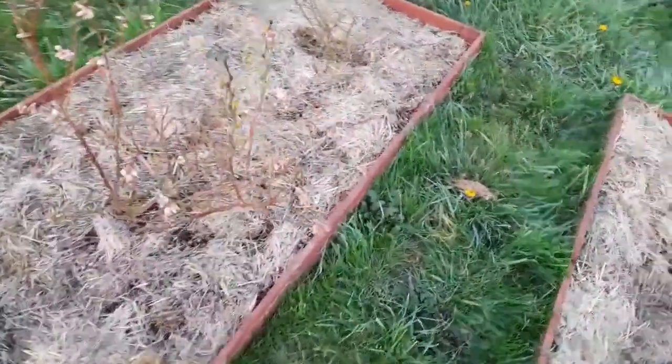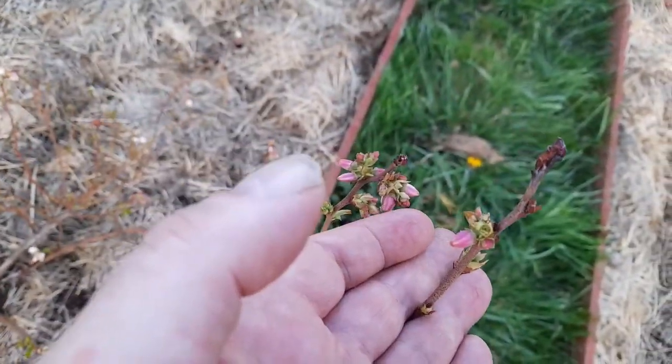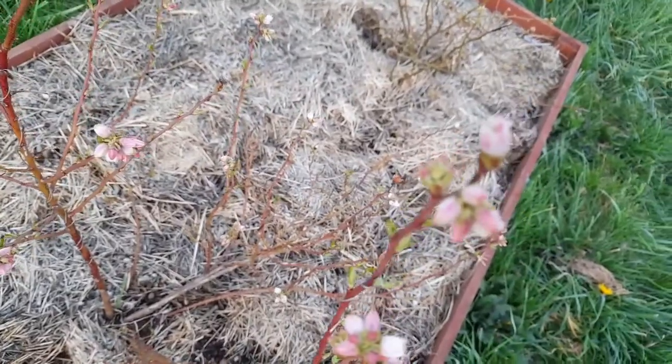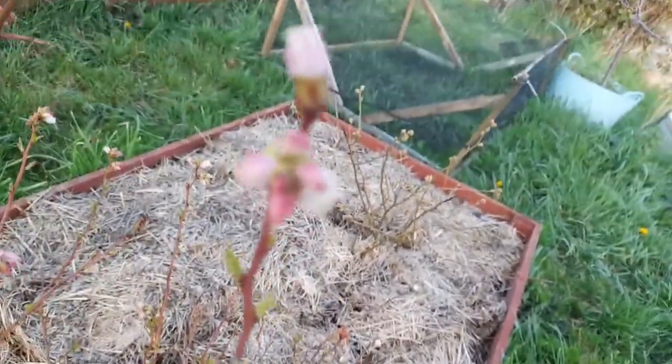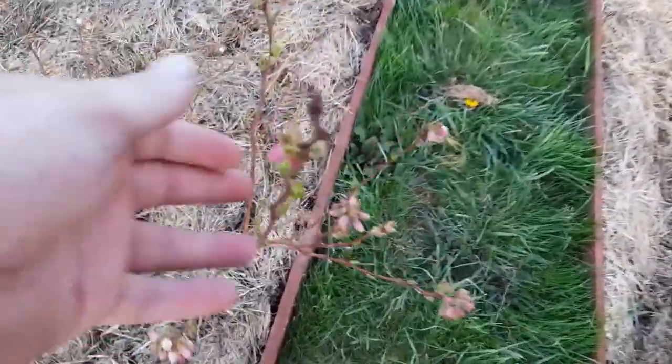So this is the blueberries and they're all looking rather nice, all coming out in flowers. I thought there'd be more leaves on the tree before the flowers came out, but well, there you go.